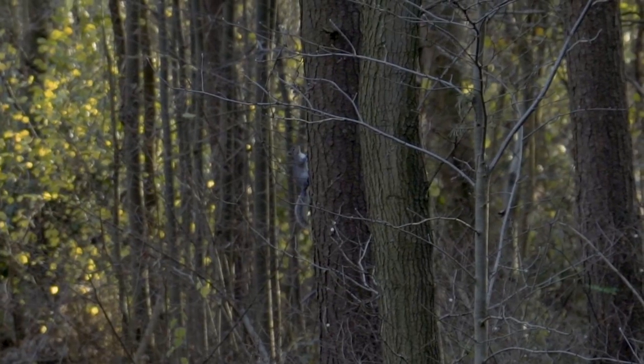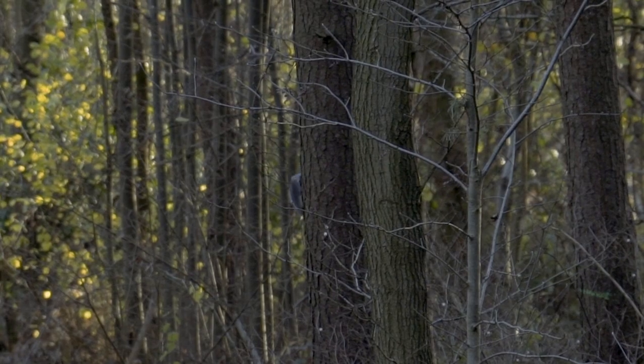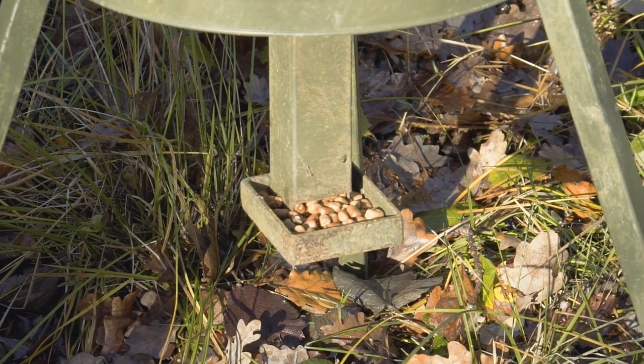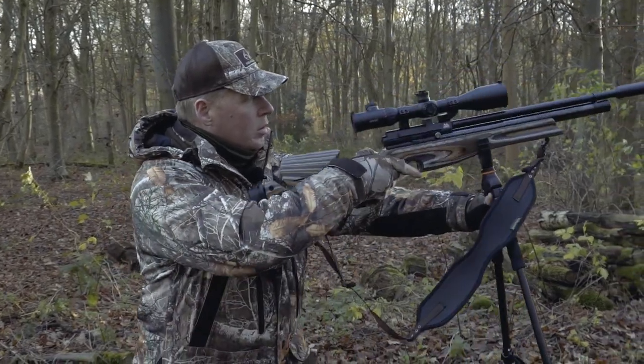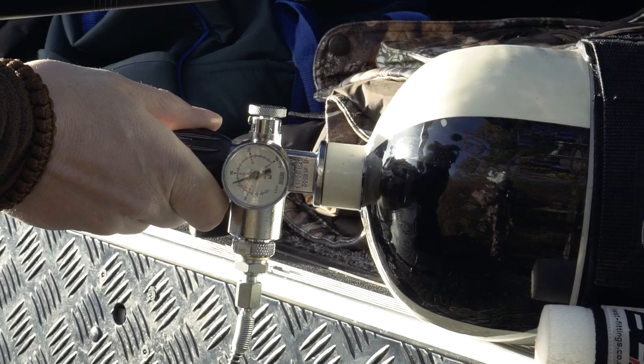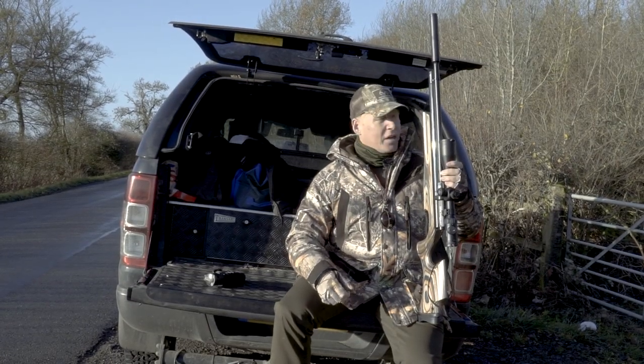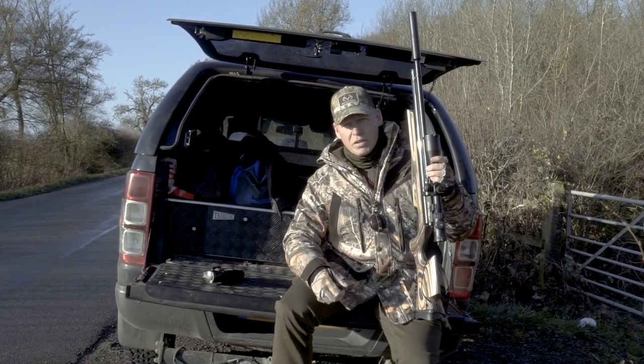The grey squirrel population in this area is exploding in recent years and really needs to be brought under control. It's a very important part of the woodland management programme here on the estate, so they've asked me to come along and see if we can make a dent in them. We've charged up the air cylinder so we should have plenty of shots for the day, and now it's a matter of getting out into the woods, sitting by the feeder and seeing what comes out.